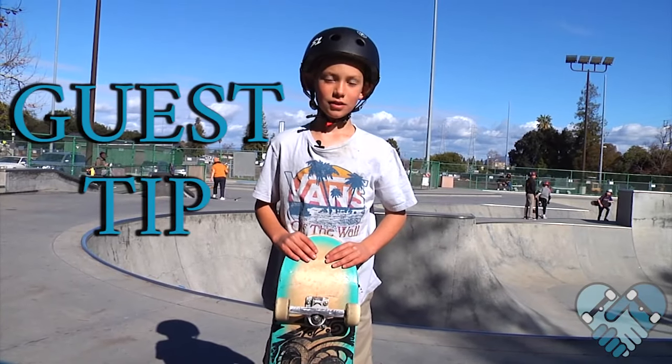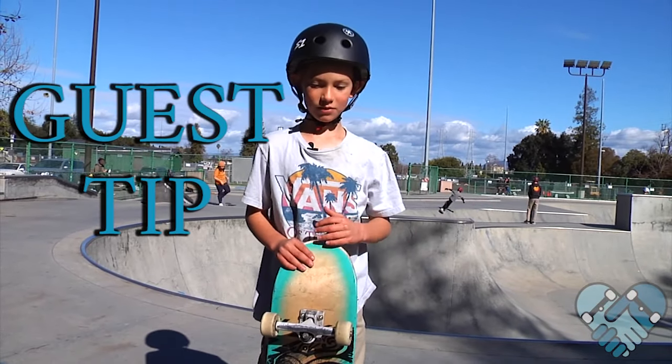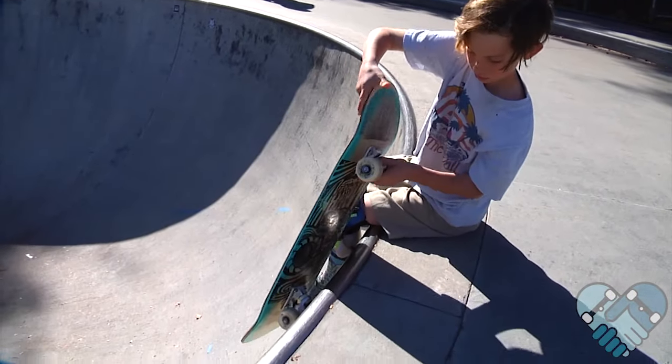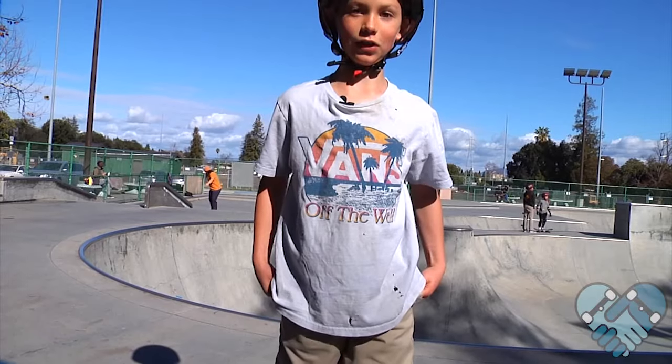What's up, I'm Benny Snyder, and my guest tip for early grabs is pulling your board away from the coping so that you don't hang up, grip, and fall.